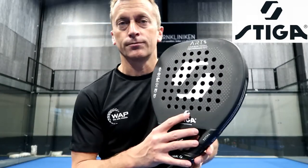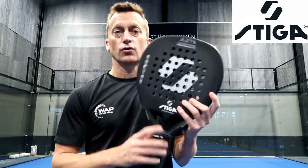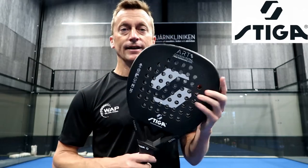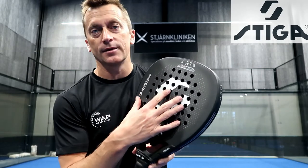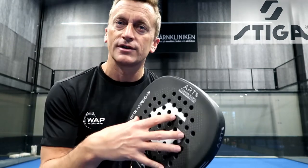So what can you expect from the Stiga Art Quad Diamond? The sensations are pretty much the same as on the R2. The difference is, of course, the shape — it's more of a teardrop, a little bit more narrow, and this helps the balance go a little bit higher, which means that for shots that require some acceleration it's going to be much nicer on the sensations. The sweet spot is going to be a little bit smaller, so you're going to need more control every time you strike the ball.